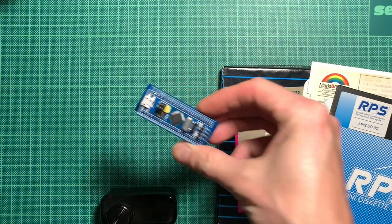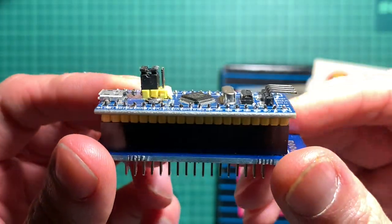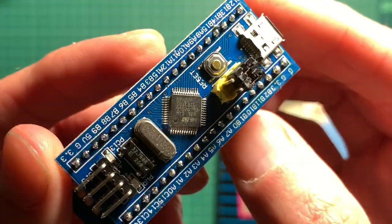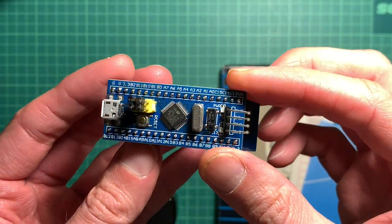So there are a lot of possibilities with this device and we're going to look a little bit closer at how it works and if it actually delivers what it promises. This is the Grease Weasel — let's take a closer look. This is the so-called Blue Pill board, an evaluation board for the STM32F, which is an ARM processor. Basically it's just like an Arduino but with a different CPU.